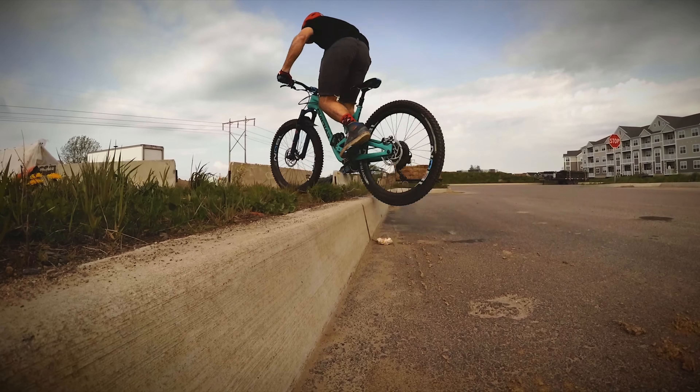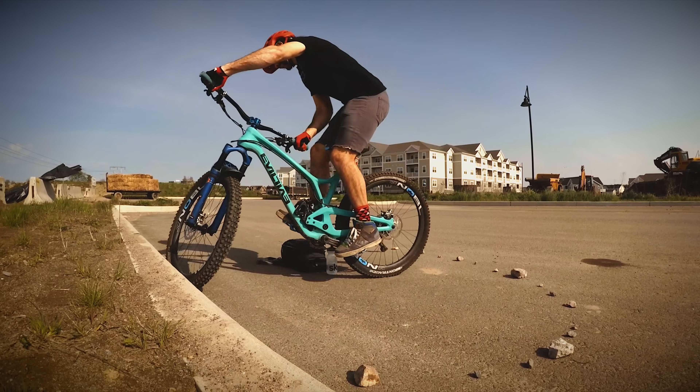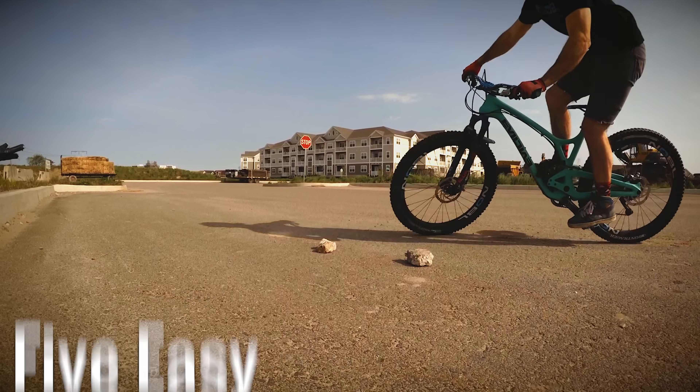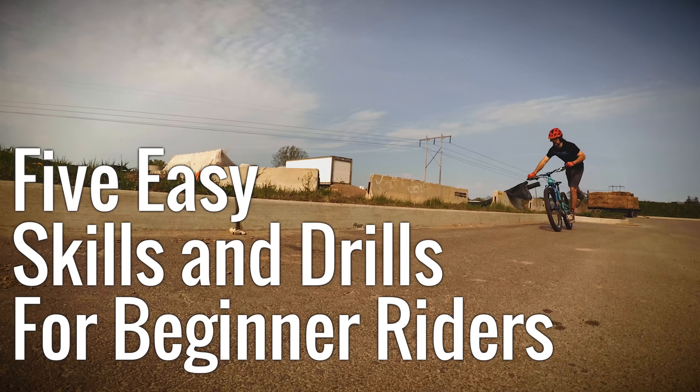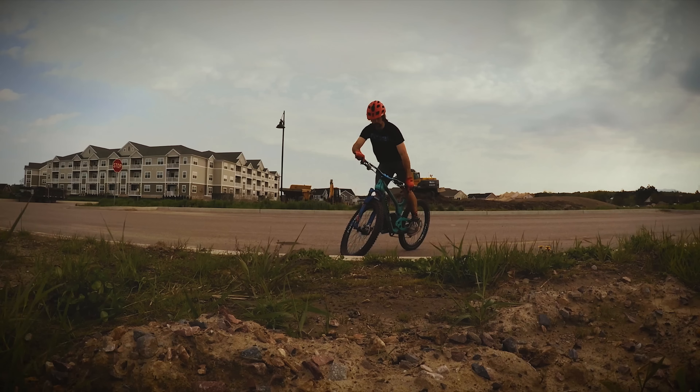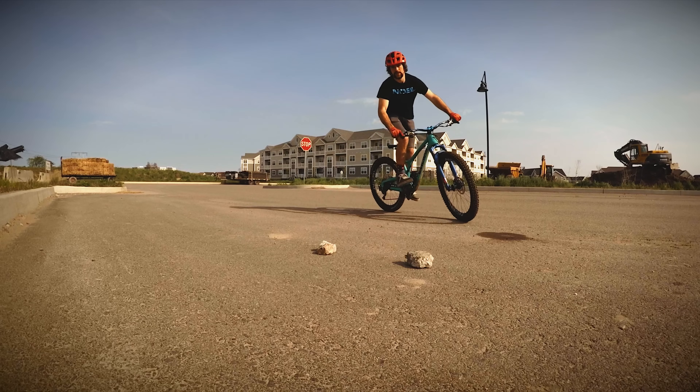Hey, welcome to Skills with Phil. Recently, I've been getting a lot of requests for more beginner-related content. So today, we're going to be looking at a few different skills and drills for beginner riders. Most of these skills and drills can be learned in just a simple parking lot before taking them to the trail. Without wasting any more time, let's jump into it.